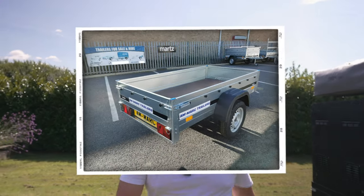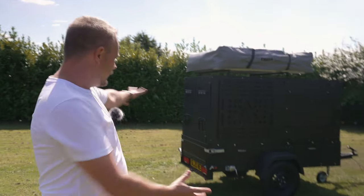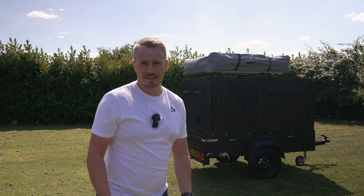I gave myself two weeks to turn this flimsy looking little metal trailer into an overlanding expedition trailer — and we did, we managed it. Well, we kinda did.